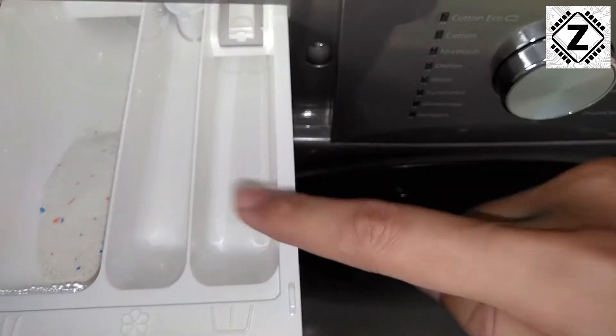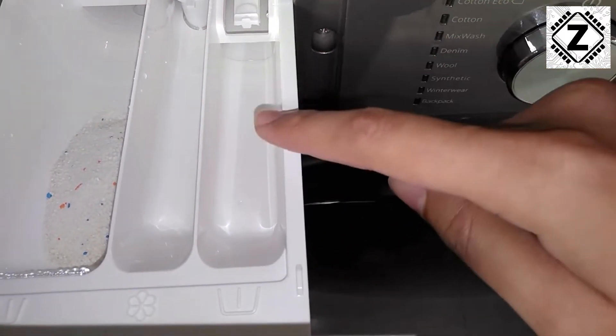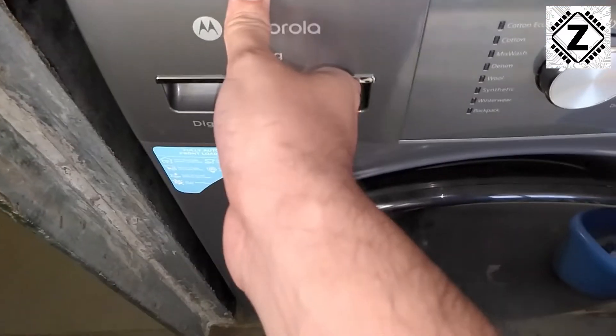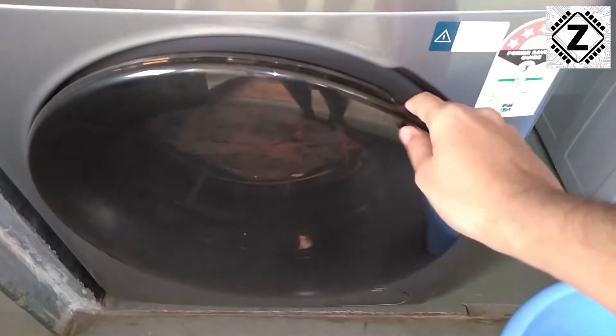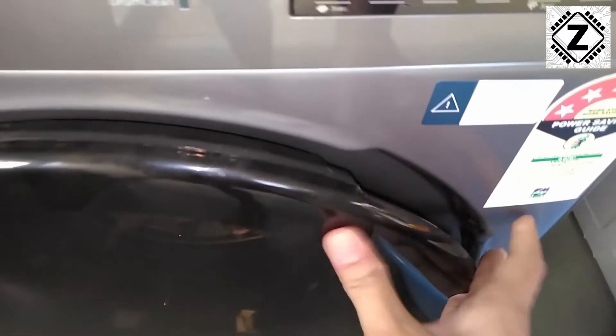This compartment is for pre-wash. So if you use the pre-wash functionality, you can add a little bit of detergent here. Let's close the door. The access hatch of this washing machine is pretty large and it's very easy to add clothes. In go the clothes — something like this. Let's shut the door securely.